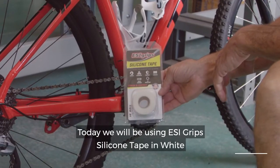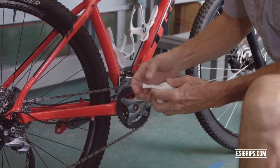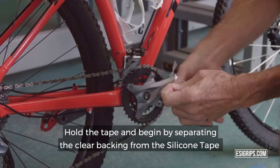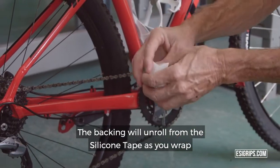Today we'll be using ESI GRIPS silicone tape in white. Pull the tape and begin by separating the clear backing from the silicone tape. The backing will unroll from the silicone tape as you wrap.